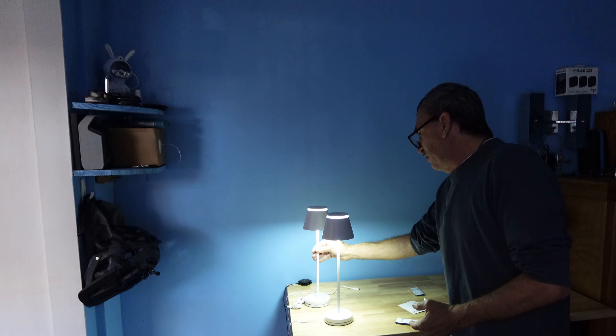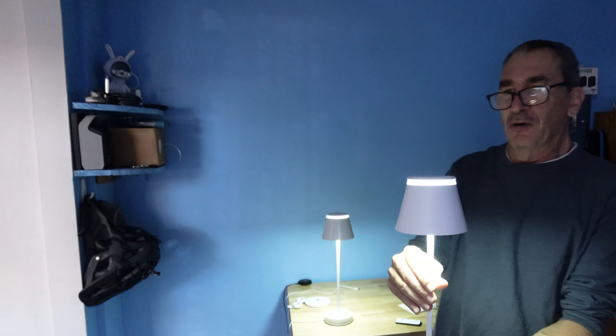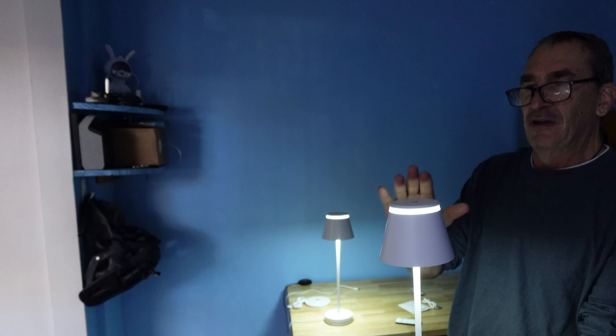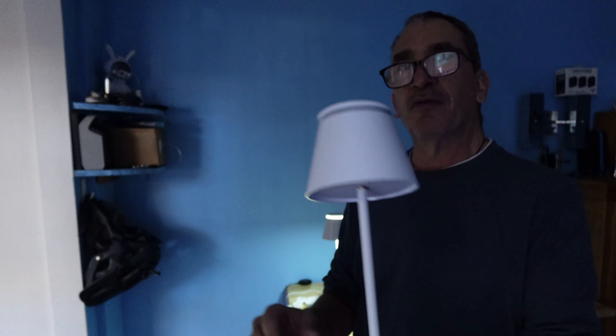If you move the light off the base, it is cordless. Holding the light, you can touch the top to change the kelvins and shut the lights off — it's a matter of correctly touching the top of the light.